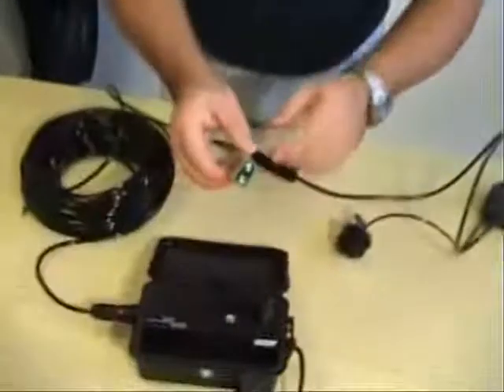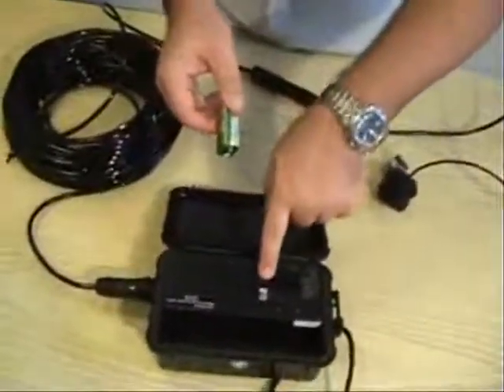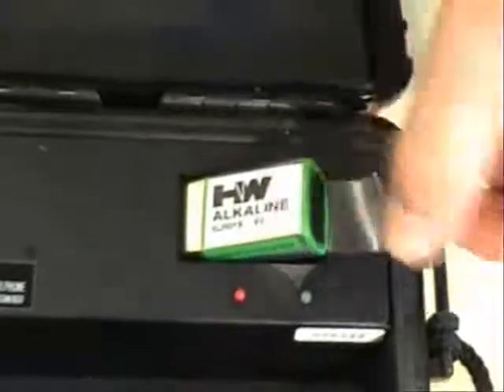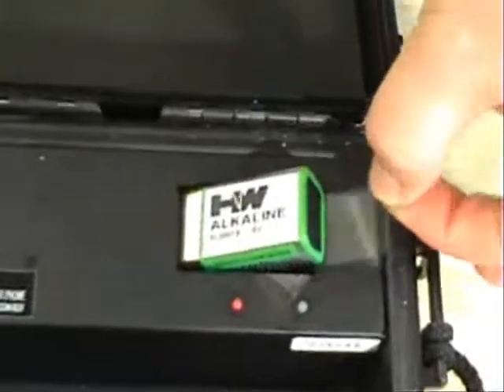We do not supply the battery, so please go purchase a nine-volt battery. You'll notice that there is a decal inside which tells you which side is the positive and which side is the negative. Line up positive with positive, make it flush, and make sure that this little tag is sticking out so that it makes removing the battery easier when you're done with the unit.